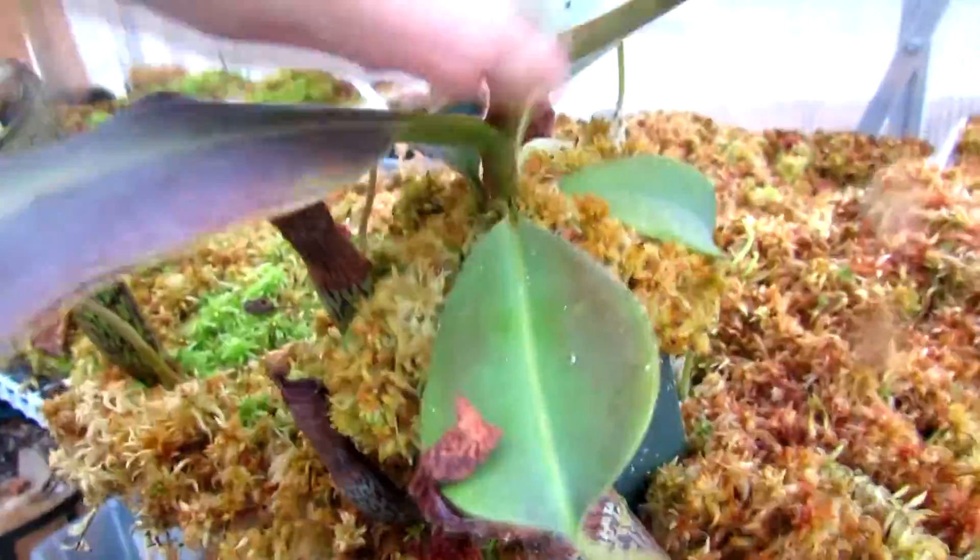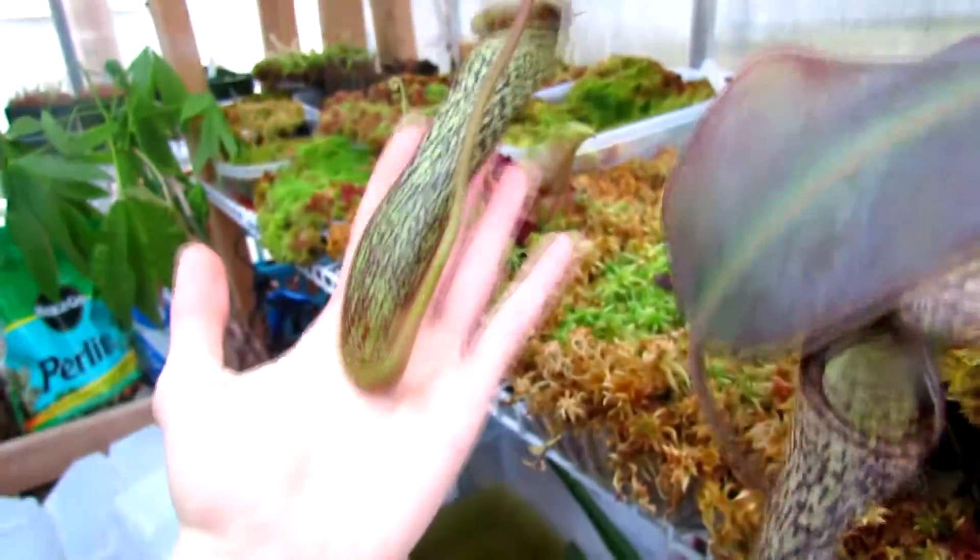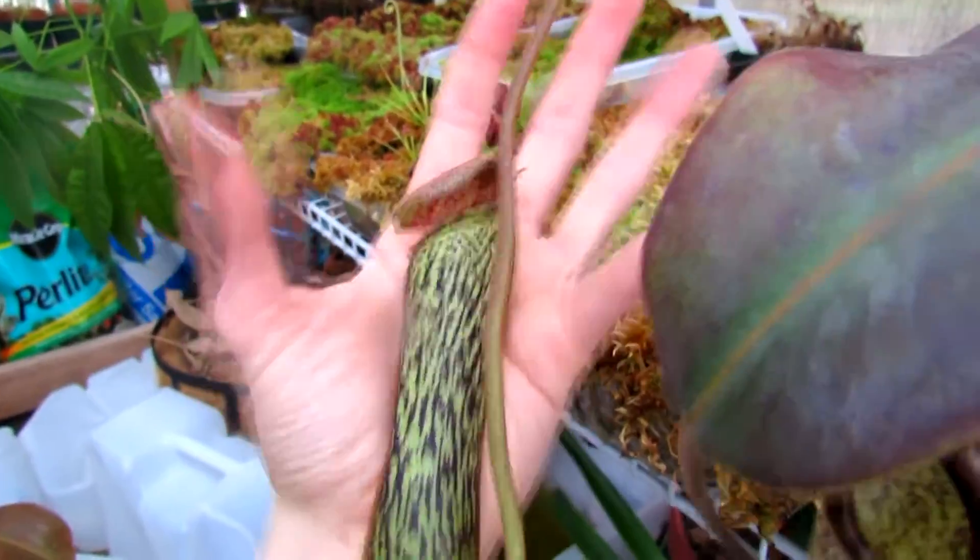Just within the last year I got this big massive growth spike. And here's the newest pitcher, which is just now opening. You can see it's bigger than my hand, so that's pretty cool.